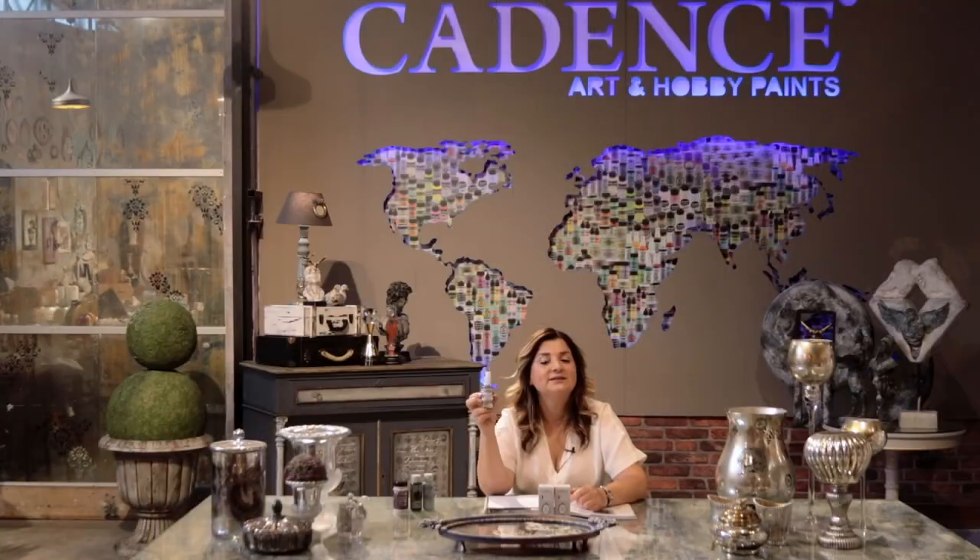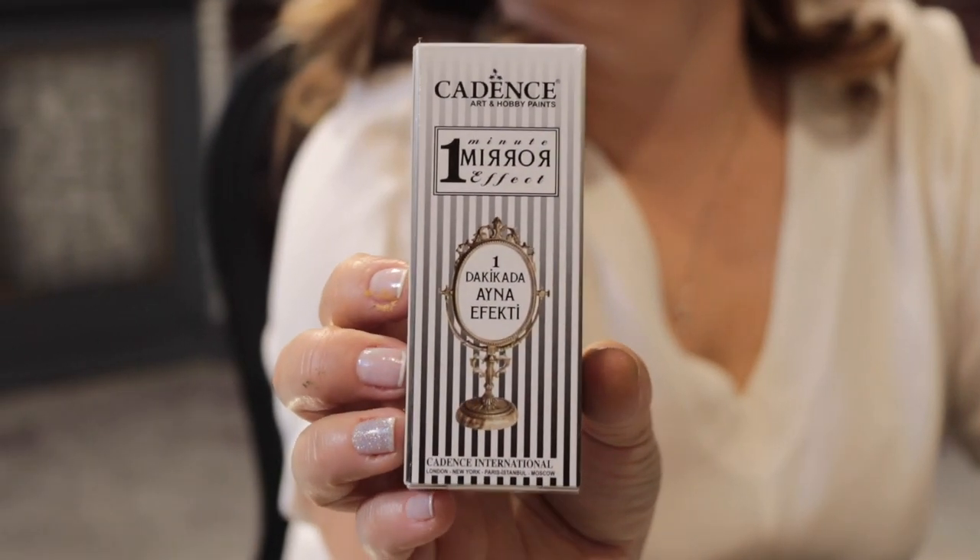When you are applying the One Minute Mirror Effect, please apply it in thin coats and wait for the total drying of the first coat. It has only one type of packaging, which is 30 ml. Also, do not forget to shake it very well before usage.